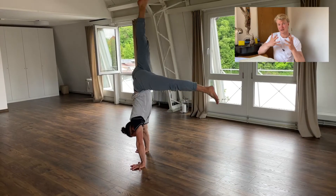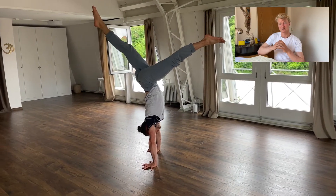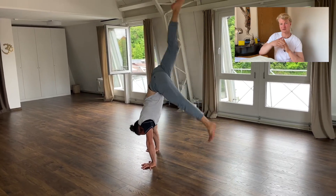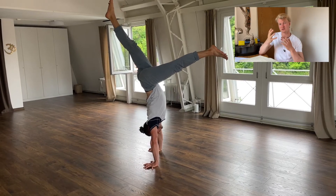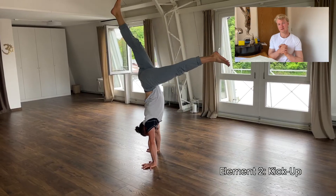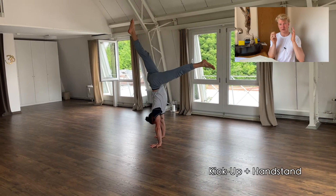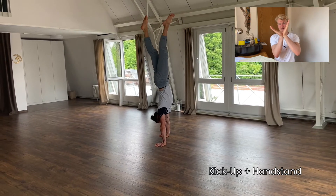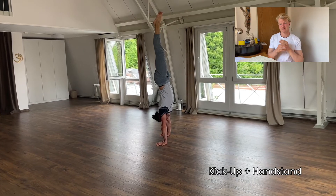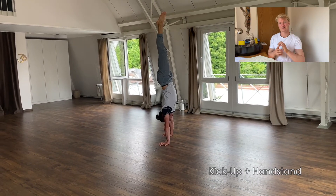When you feel ready for a freestanding kick-up, try to catch balance for one, two, or three seconds at the top position and come back down with control. Now that we've covered both the balancing part and the entry part, combine them: kick up, catch balance with a split leg, then close your legs. If you manage your first couple of seconds in a freestanding handstand — congratulations, you made it!